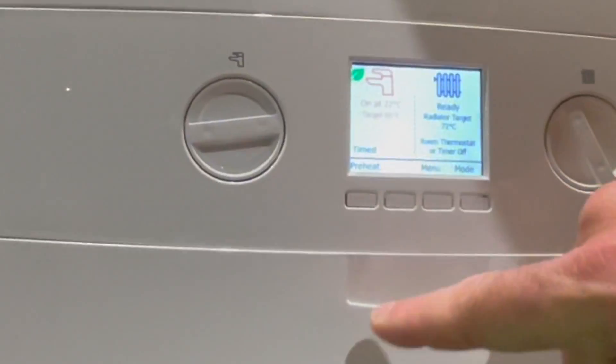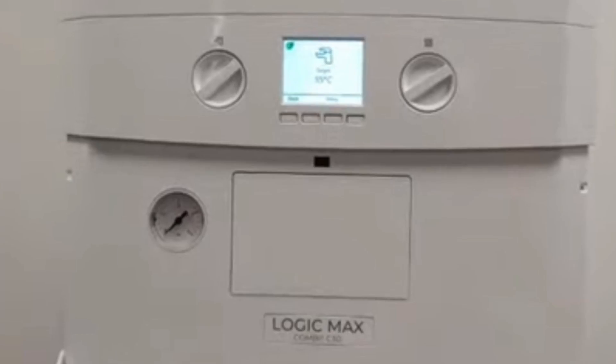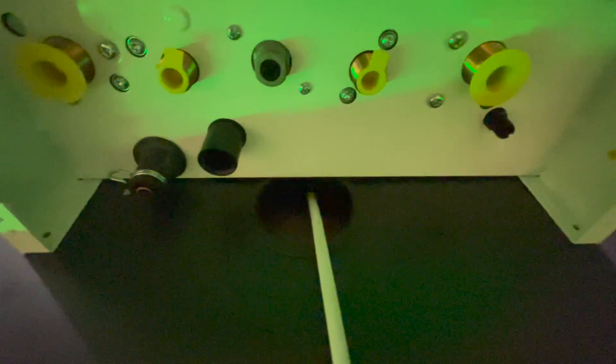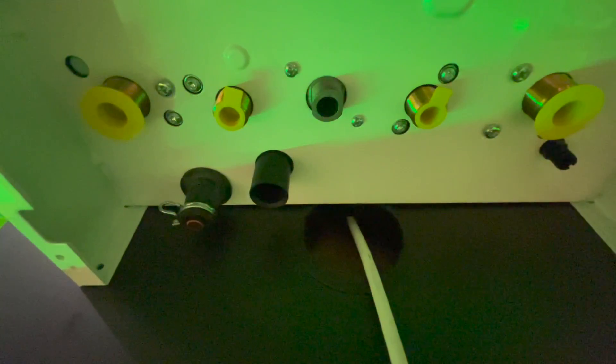They've moved the pressure gauge to behind the flap. There have also been some big changes underneath. The pipe orientation has stayed the same, so from left to right it's still flow, hot out, gas, cold, and return.